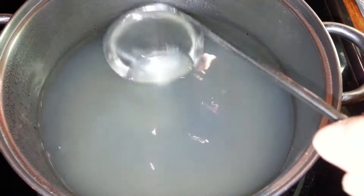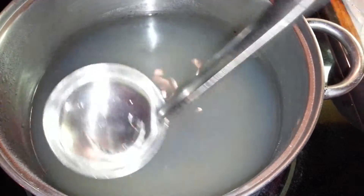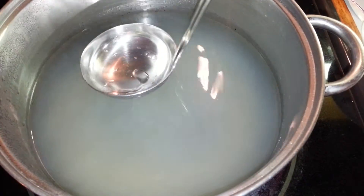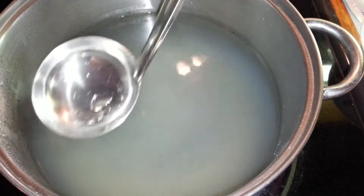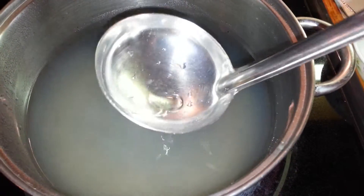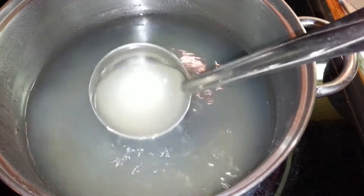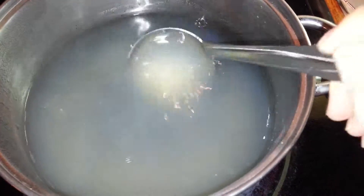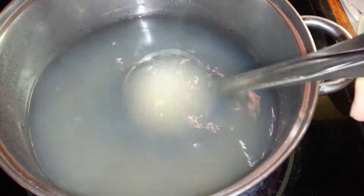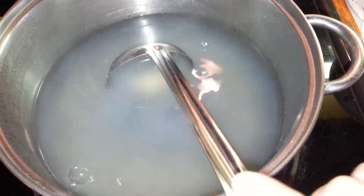When it's boiling, you'll see foam build up on the top. Go ahead and skim off that foam and throw it away. You want to keep this as clear as possible so there are no little bubbles when the jello hardens. I'll be back once it's boiled.